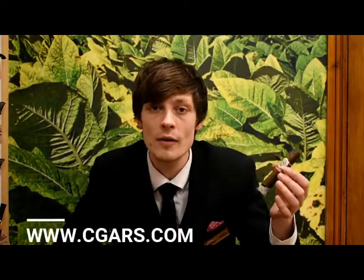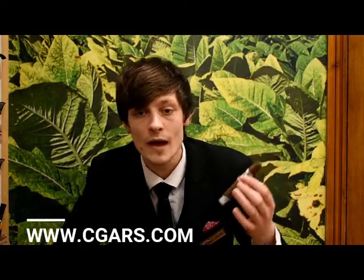As I said, they're exclusive to us at Cigars.com — that's C-G-A-R-S dot com. You'll find them for an amazing price as well. Check them out, I'm sure you'll like them. Thank you very much for watching.